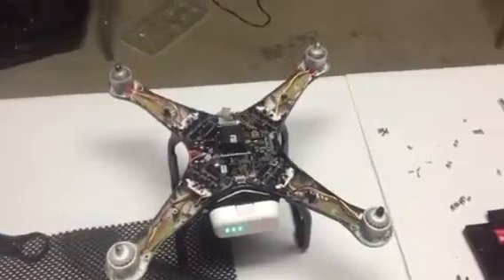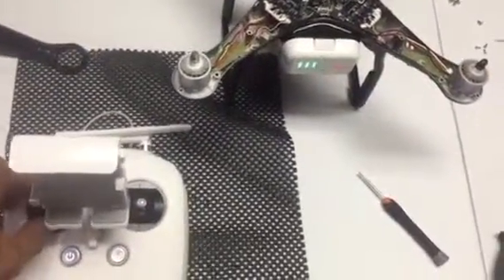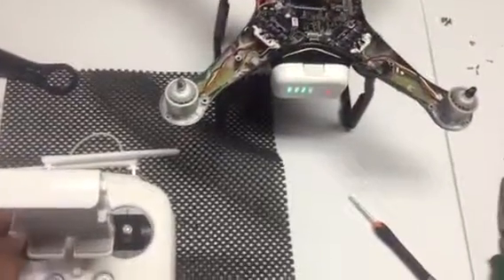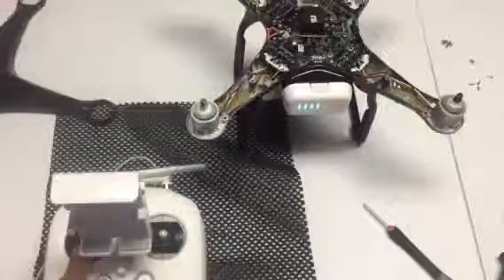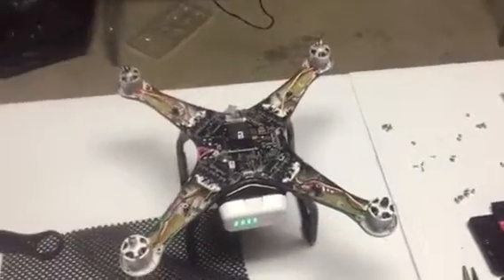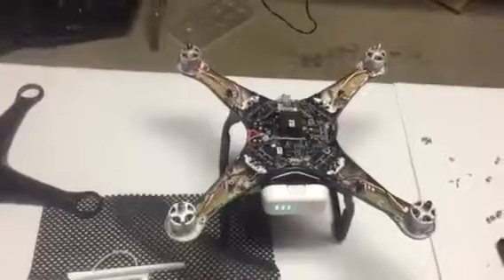There we go. So the bench test, at least it's turning on now. Flying is a different story — I'll keep you guys up to date.